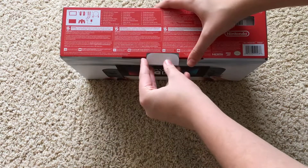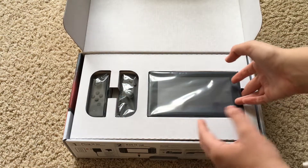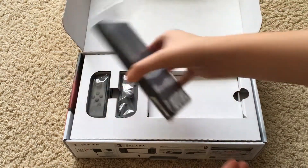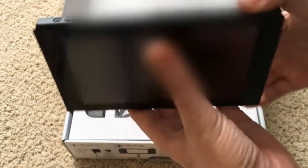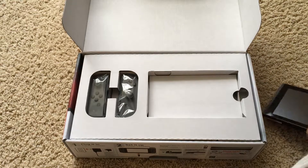First of all you can see we have the Switch console right there. Just slide it out of the packaging — there we go. It's about the size I expected but it looks really sweet and really slick, which is awesome.